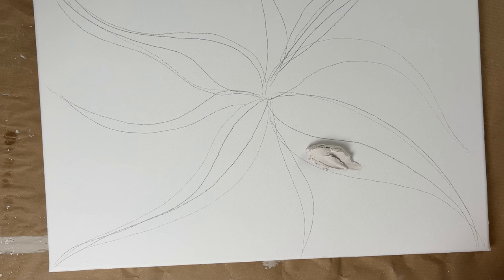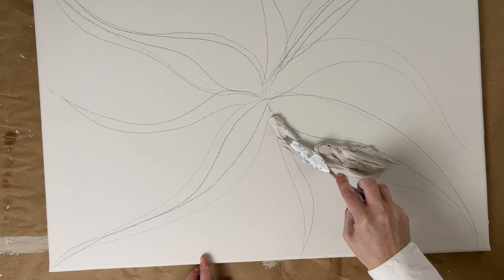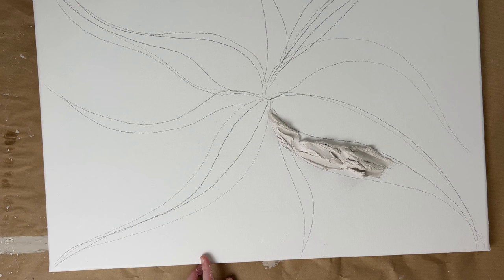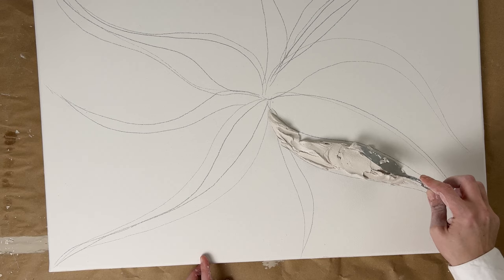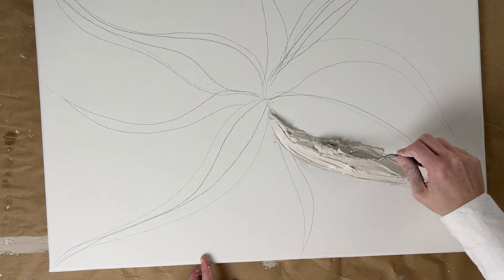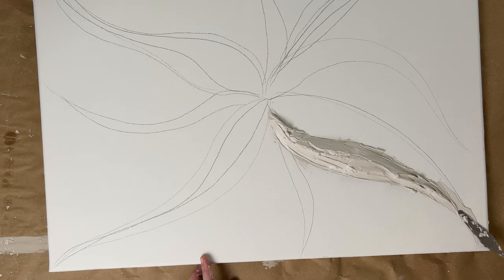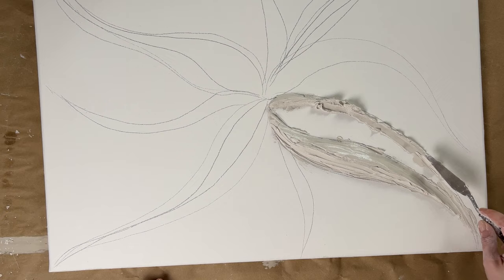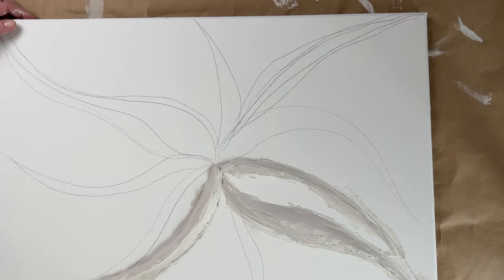Now we begin to apply the plaster with a painting spatula, orientating yourself by your pre-drawn form. Make sure to spread the plaster well as you work your way to your shape piece by piece. The plaster putty has a long drying time of about 60 minutes, so you have enough time for your artwork. Here you can see how I smoothed the plaster with the painting spatula, working out the edges nicely — these give a plastic 3D effect at the end.